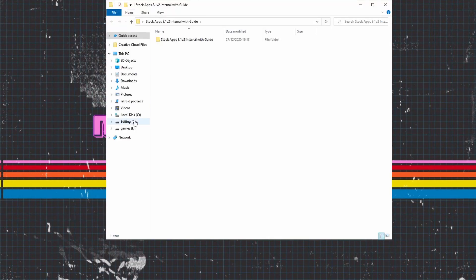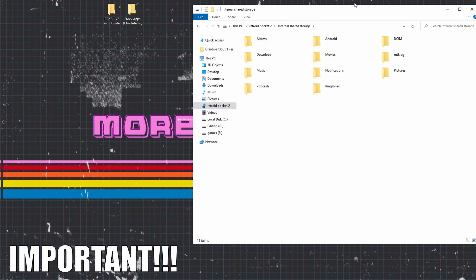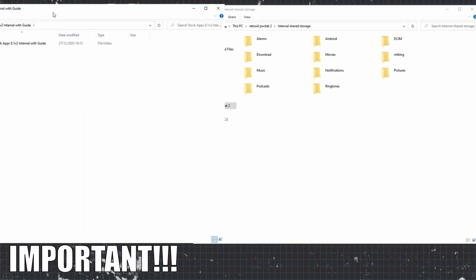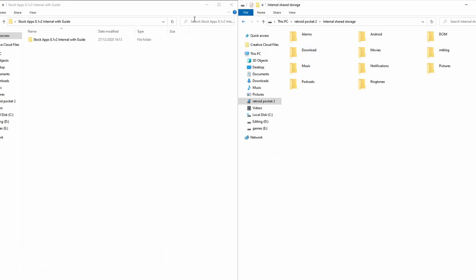Once done, open it up on your PC — mine's called Retroid Pocket 2, yours may be called something different but that doesn't matter. Click on it and go into the internal storage. Once the internal storage is up, go into the stock apps folder and drag all of those folders into the Retroid Pocket 2's internal storage.